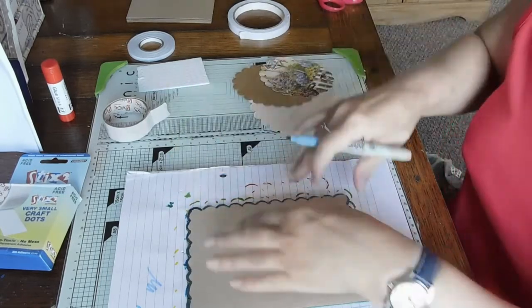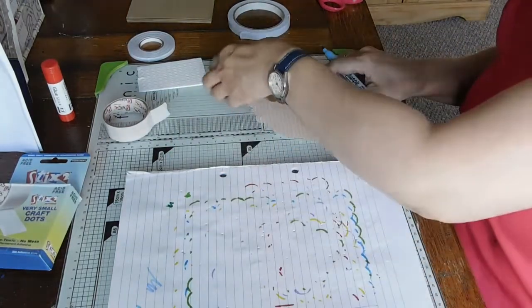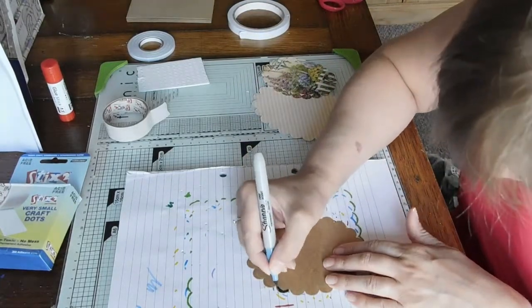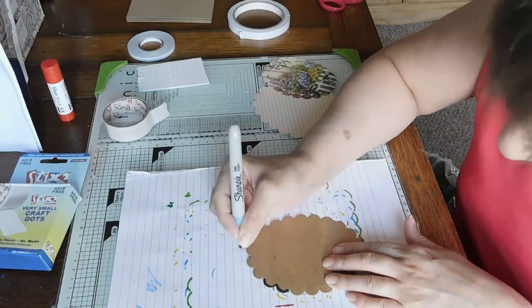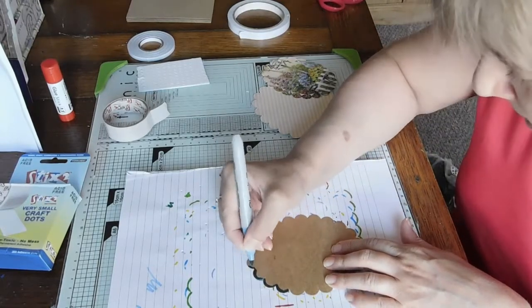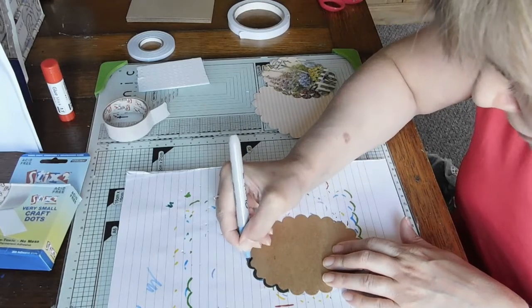When I'm coloring I go a bit daydreamy, so apologies for that. I was in a little world of my own just then. I'm not sticking my tongue out while I'm coloring - I just went into my own little world.